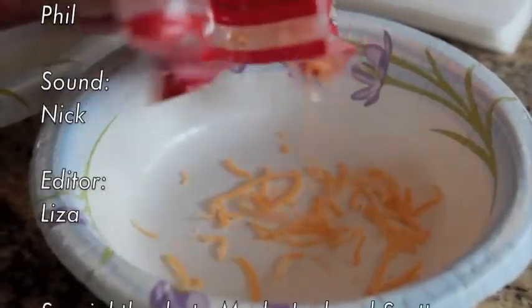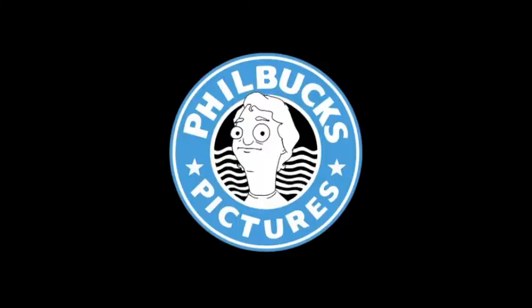Thanks for tuning in to this episode of Office Gourmet Living. Pass the French monk mustard, please.